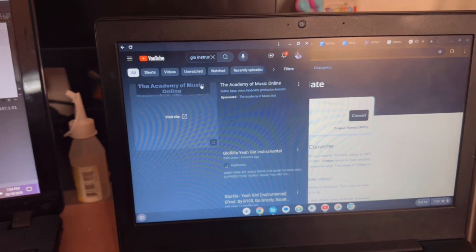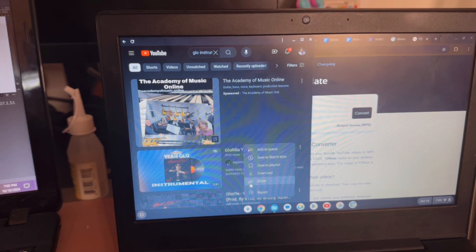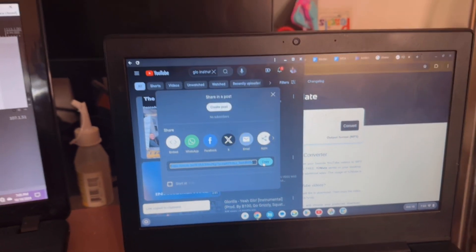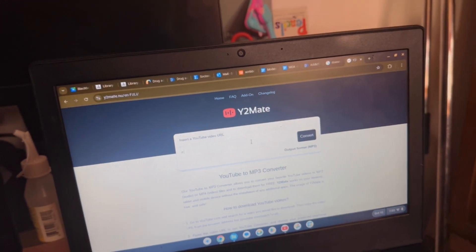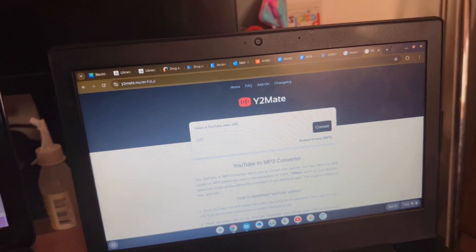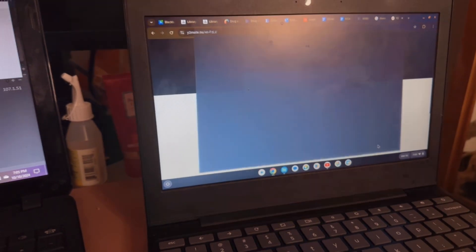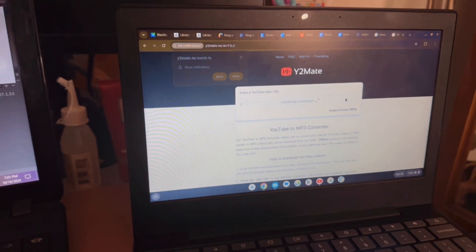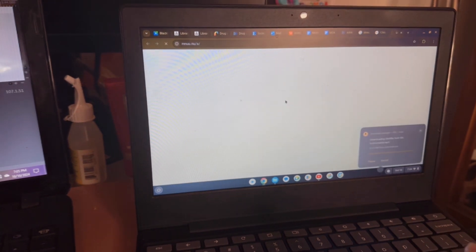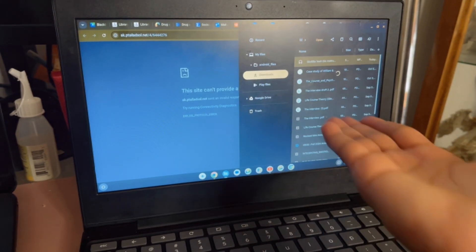Okay, I picked something random — hypothetically you got the glow instrumental. You're gonna click Share but you're not gonna share it, you're just gonna copy the link. Then you paste it in here — there we go, Control+V — then you're gonna click Convert and then Download. You're gonna have a pop-up box that says site not secure, but it already downloaded and it's in your downloads folder.